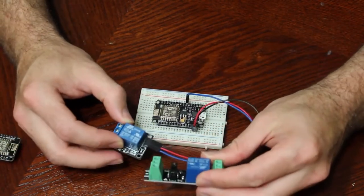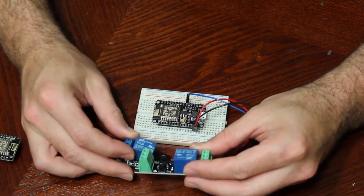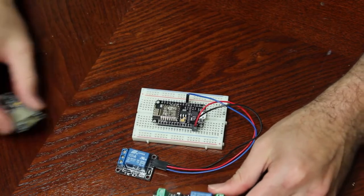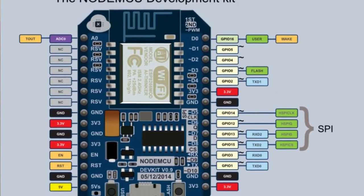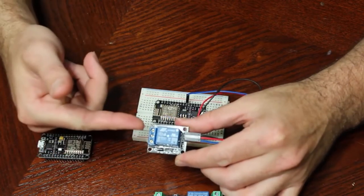I have two different relays here. Both can control up to 250 volts AC or 30 volts DC. The difference between the two is I ordered these ones because, looking at the schematics and pin layout for our module, it has two pins that are 3.3 volts, and this relay needs five volts to turn it on and off.